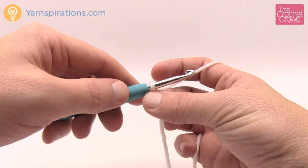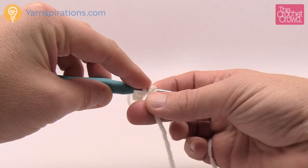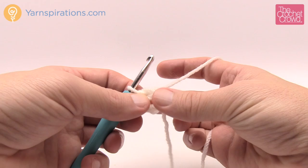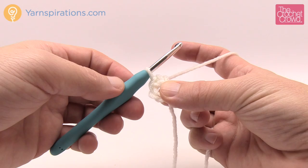Now that we have our slip knot done, let's do a chaining of five. Remember the one on the hook never counts as one. So roll the hook back and yarn over: 1, 2, 3, 4, and 5. Insert the hook into the beginning chain, yarn over and pull through — this forms the very middle center of your snowflake motif. Wrap the tail yarn around and pinch it with the circle so we can bury it in the next round.